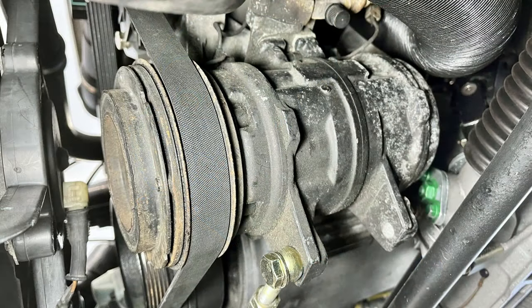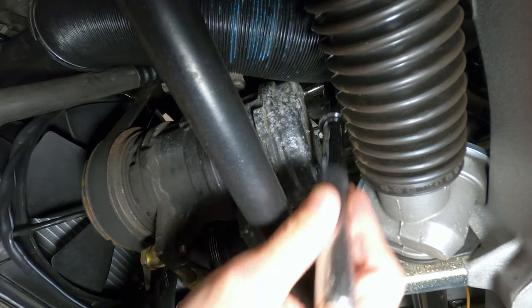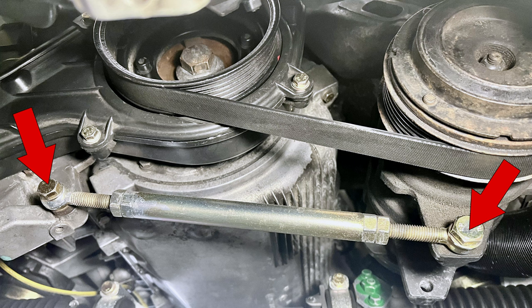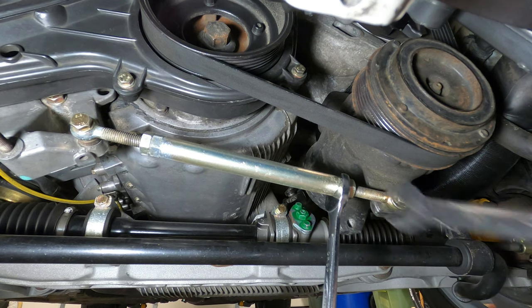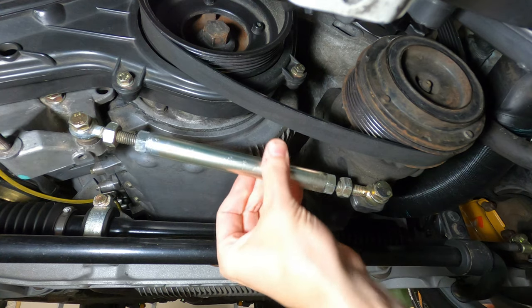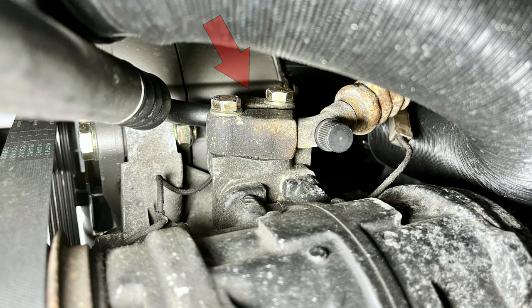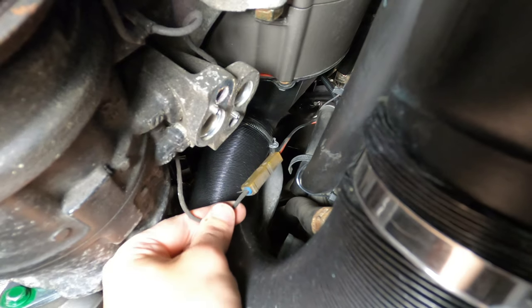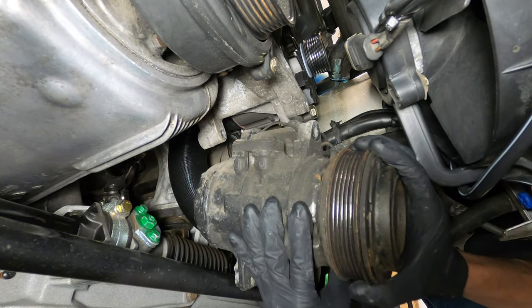The compressor is secured to a mounting bracket from above using two bolts, a 17mm in front and a 13mm in back. To begin removing the compressor, we'll first loosen those two bolts, followed by the front two bolts securing the lower adjustment bar. Then the two jam nuts can be loosened so that the turnbuckle can be twisted to detension the belt. With the ribbed belt out of the way, the two hose connections to the compressor can be disconnected — they're held in place by 13mm bolts. After disconnecting the refrigerant lines and the AC clutch wire, the mounting bolts can be fully removed and the compressor pulled away from the car.